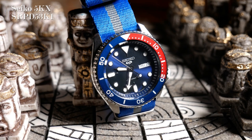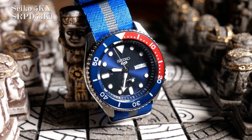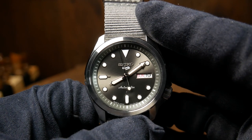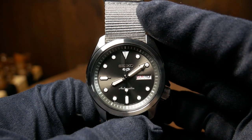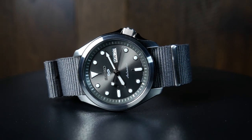When I took a look at the 5KXs last year, I was a bit underwhelmed by them. But these new SRPEs, as silly as this may sound, have really revitalized my faith in Seiko — that they still have the ability to create a great affordable everyday watch.